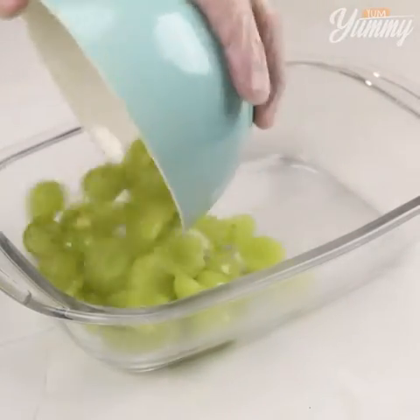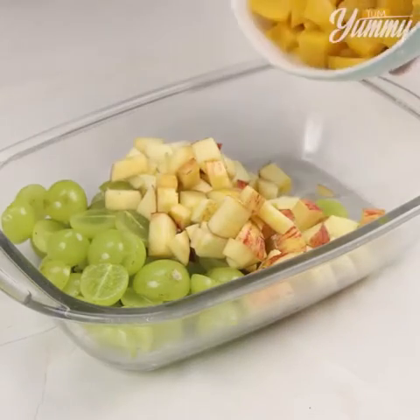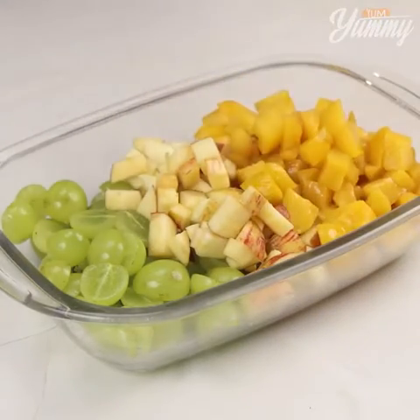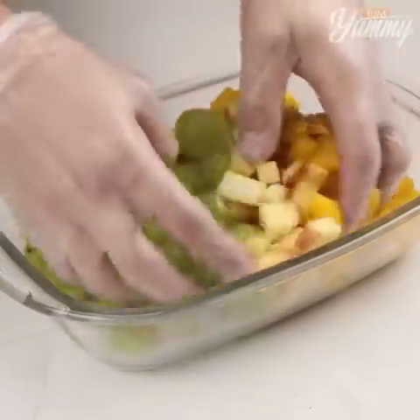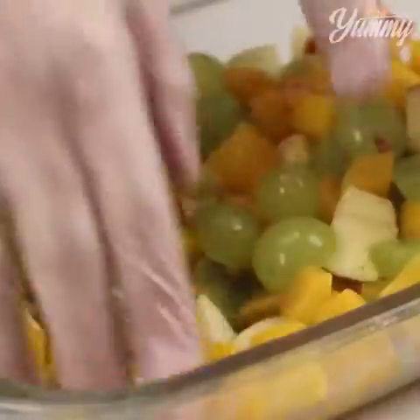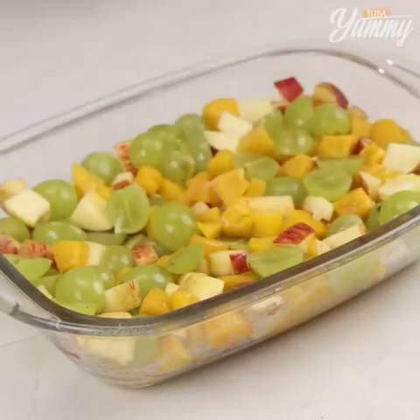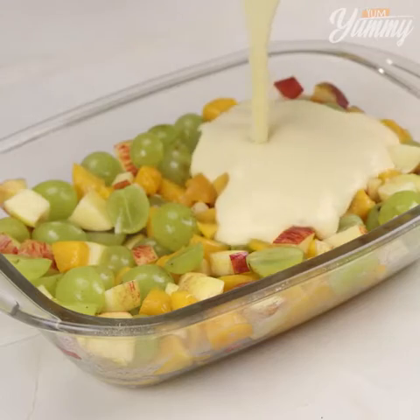In a baking pan, add the chopped fruit. Then add the cream on top.